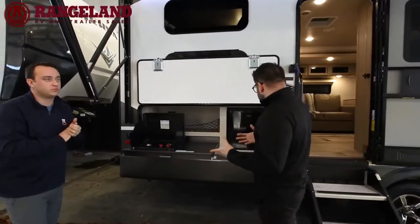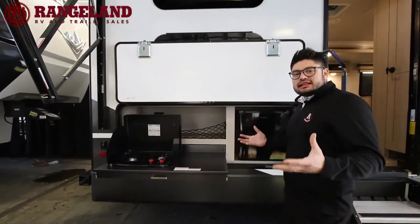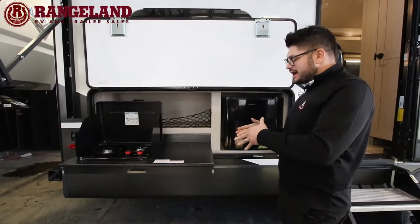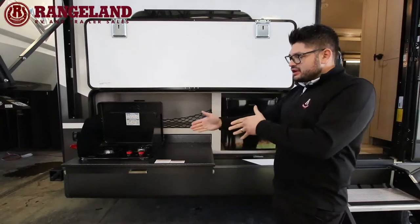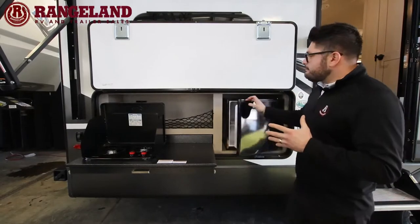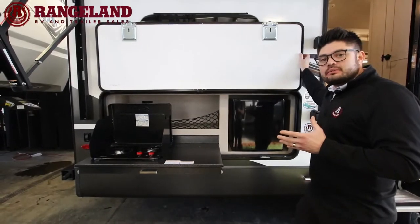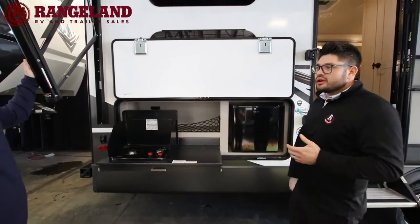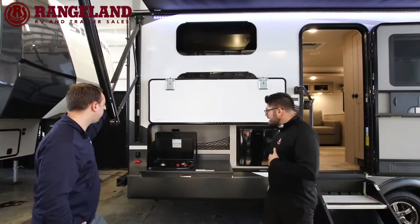Working our way back, this floor plan has bunk beds, which means an outside kitchen is a great advantage. You have a two-burner Suburban stovetop and a 110 mini fridge for beverages. Everything on here has a magnetic door catch so you don't need old-style clips, and everything also has a slam latch — you can just slam the door without worrying. It's made to stand up against the test of time.